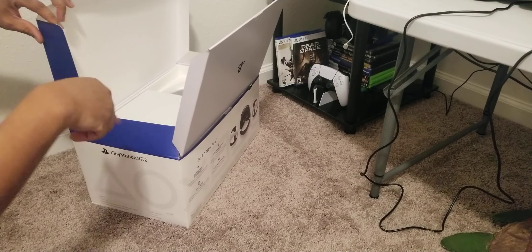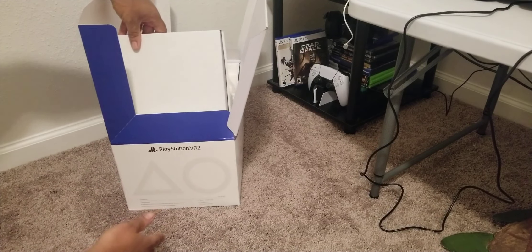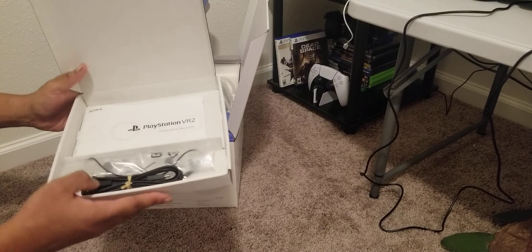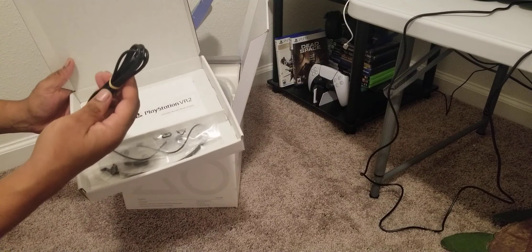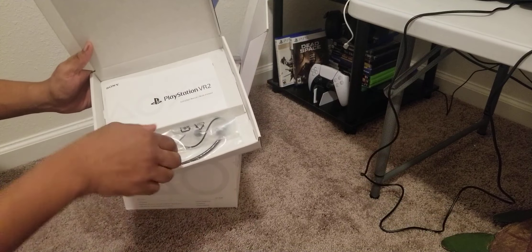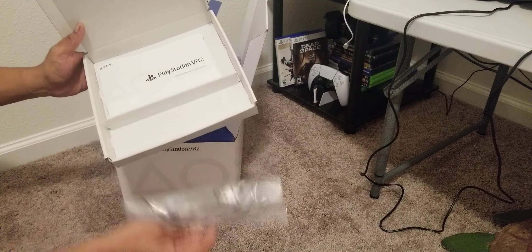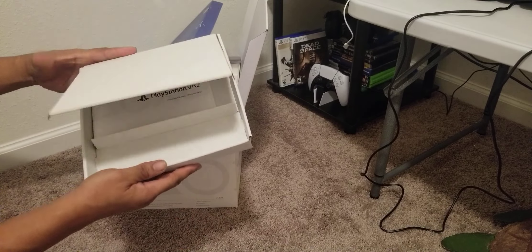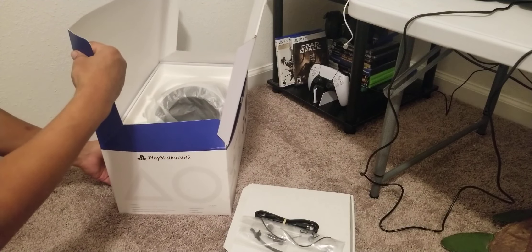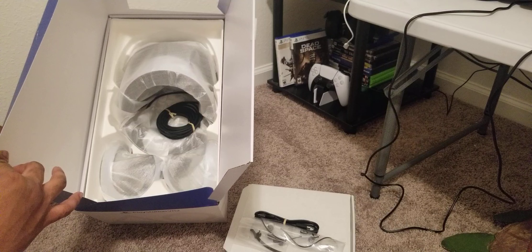I already broke the seals around the box ahead of time. So let's see — we got a box in a box of course. Inside you have what looks like some sort of USB cable, the earbuds, and of course you got to have your manual. And what you've got left is the unit itself and the controllers.